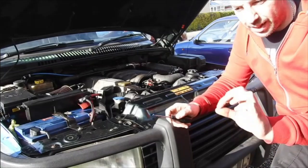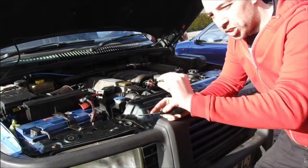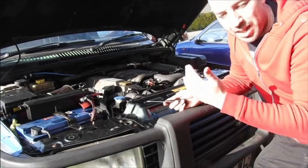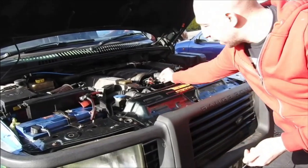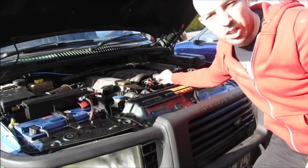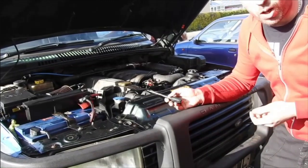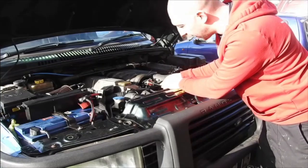I like to set it so it's just got a little bit of boost range to go before it switches on. Otherwise, when you're coming down on revs, it tends to switch on the resistor and the potentiometer, which causes a bit of a stutter when you come into idle. I like to go about maybe a third to a quarter — that's what I've found works anyway.